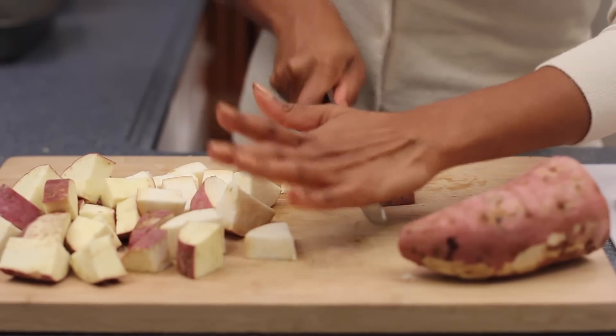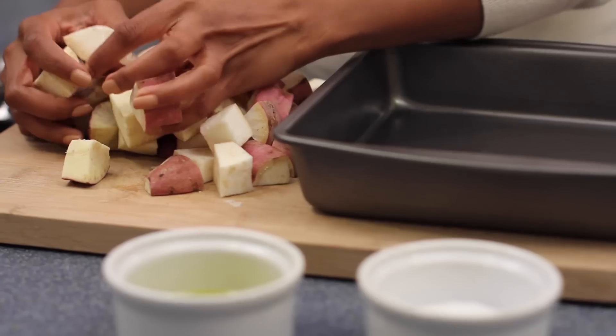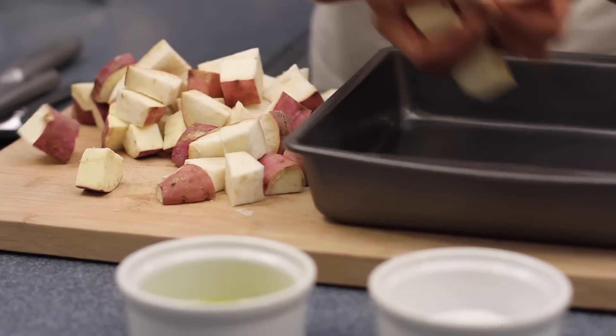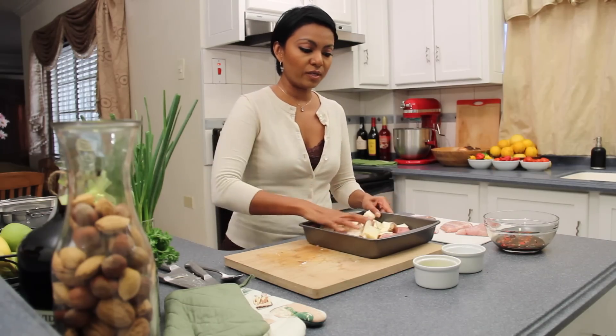Cut two medium sweet potatoes into cubes. Now that I've gotten my sweet potatoes all chunked up, all I have to do is put them into a baking dish. To that, you want to drizzle a little bit of olive oil.